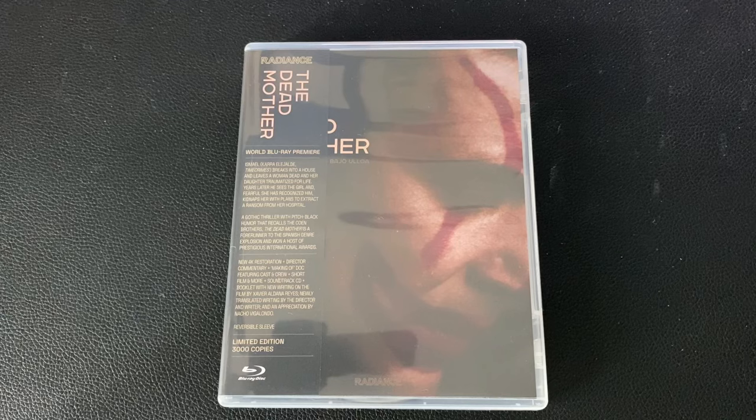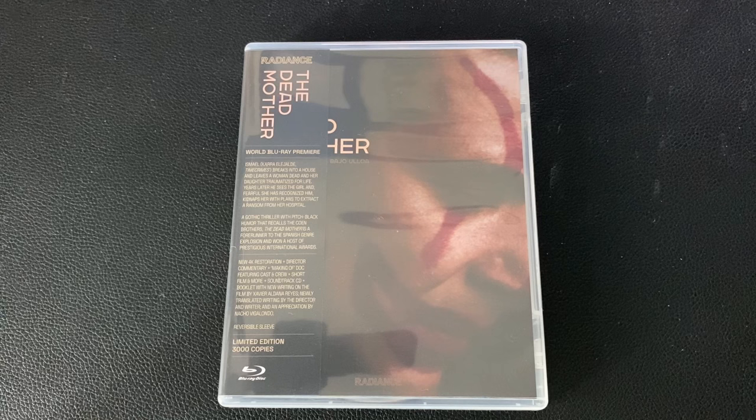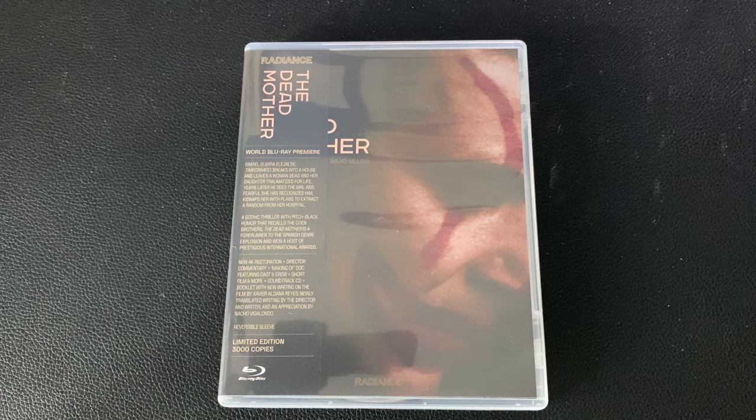Hi everyone, welcome to the unboxing of The Dead Mother, or La Madre Muerta, a 1993 film by Juanma Bajo Ulloa. I hope I'm pronouncing that right — I don't really know my Spanish very well, but I do know my films, and this is a great one.